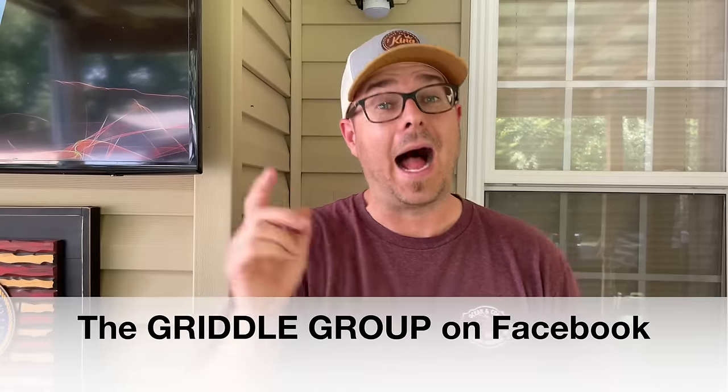If you're interested, we have a join button below — it's a membership program. We thank each and every one of you. You can also check us out on the Griddle Group on Facebook, where all griddles — all shapes, sizes, brands, and unique features — get discussed. That's how we got into this journey to begin with. Thanks for watching, don't forget to hit subscribe and pound the notification button.